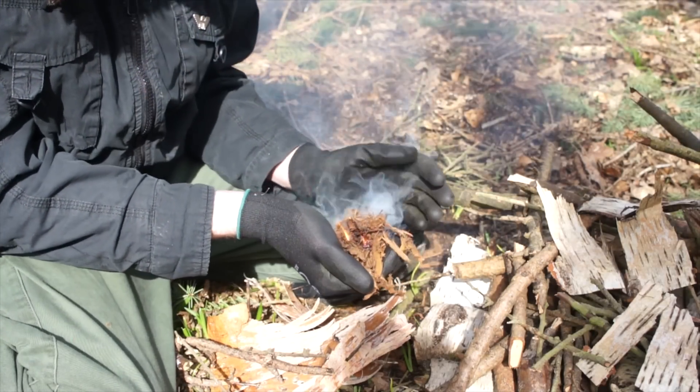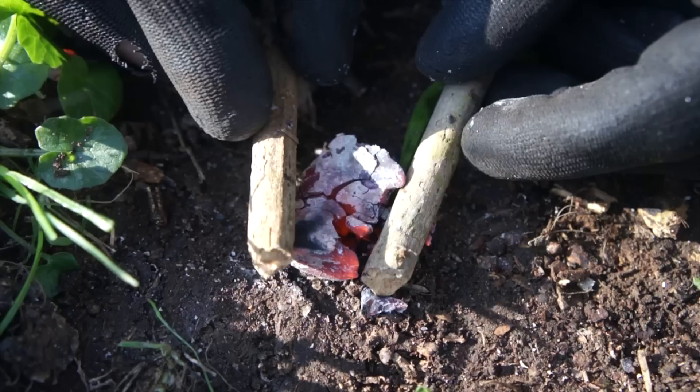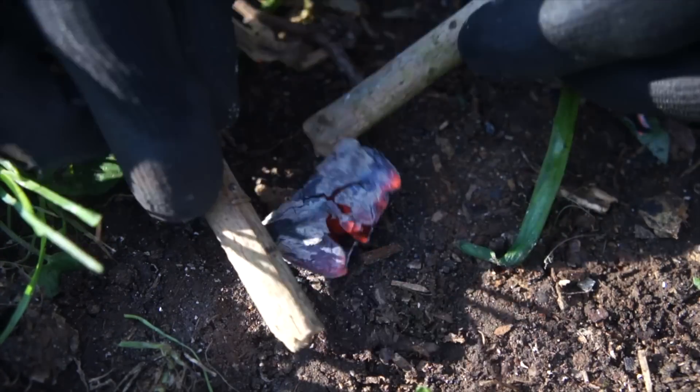You want to make some char to use as tinder for your next fire, but you don't have a char tin — that does seem like a problem. But it's not a problem at all; you don't need any gear whatsoever to create char.